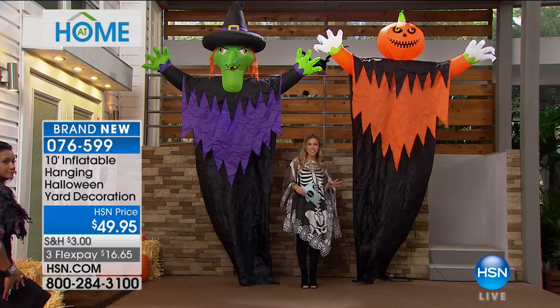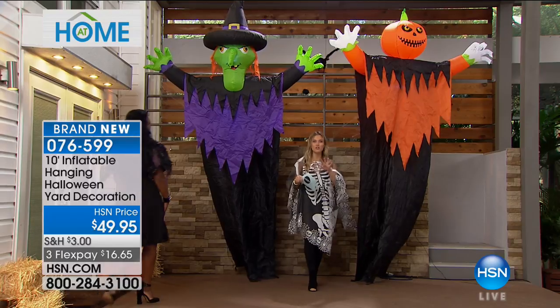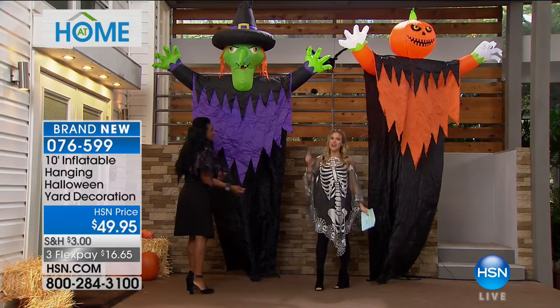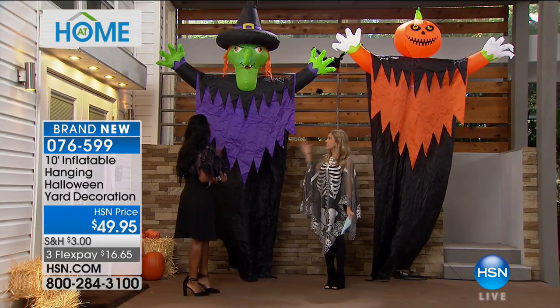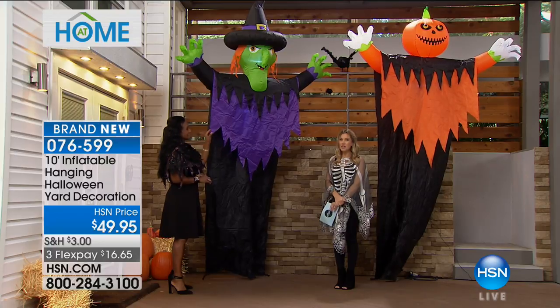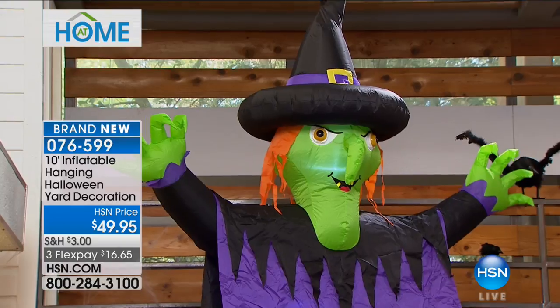They are 10 feet tall, and we do have them on Flex Pay. This is for those yards that you want to literally show off — that's the house you drive by, that's the house you want to go visit on Halloween. These are those big, huge, make-a-huge-statement, fun, colorful pieces with really great eerie, spooky eyes at the top. And it's something that's really instant and very easy to do.